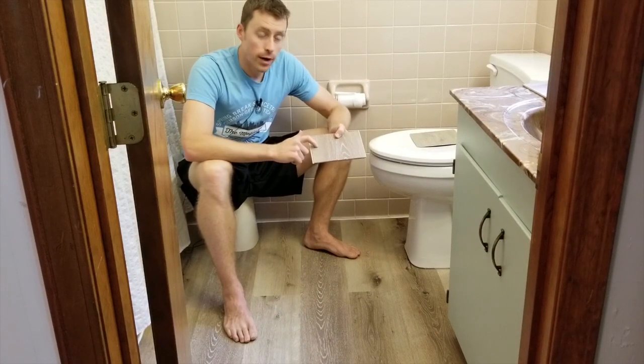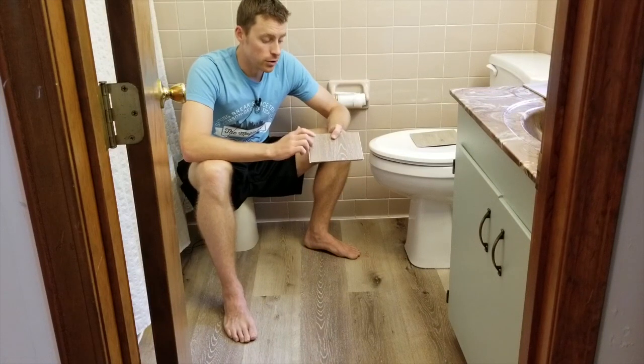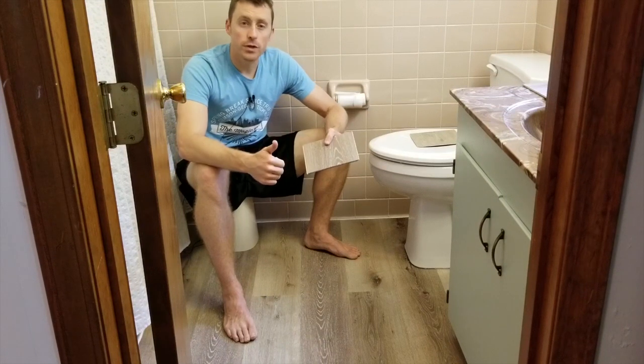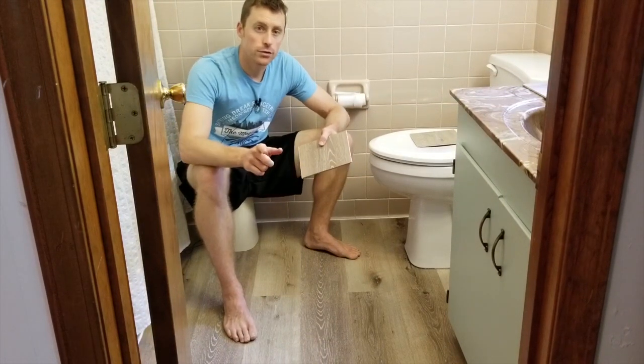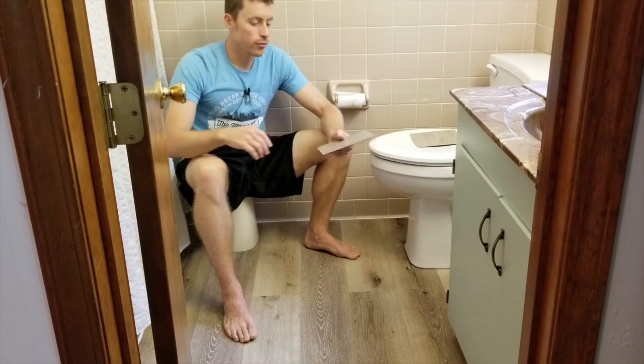Overall, I highly recommend this product. If you like a design that they have, it's awesome — it looks great. A little bit difficult on the install, but if you know what you're doing, you can make it happen. Thanks so much. I hope this helps you in your flooring decision. Shout out to Cali Bamboo and Cali Vinyl Pro — really cool product. Have a great day!